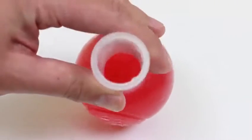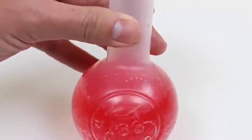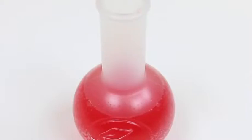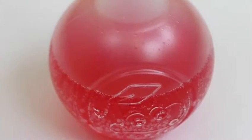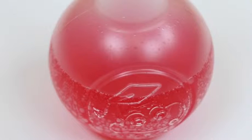Our drink is complete! It's cool and simple, right? Now it's the moment of truth — let's see how it tastes! Mmm! I know the color is red, but it tastes like orange soda! It's pretty good! I'm a fan of this drink!